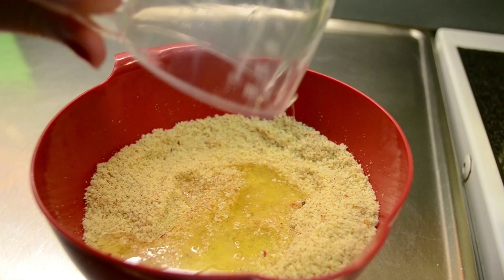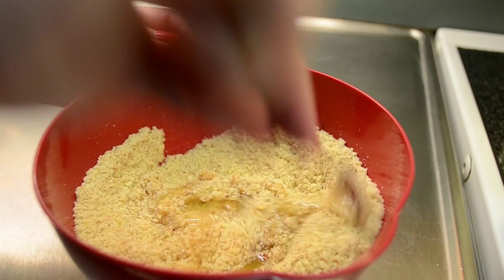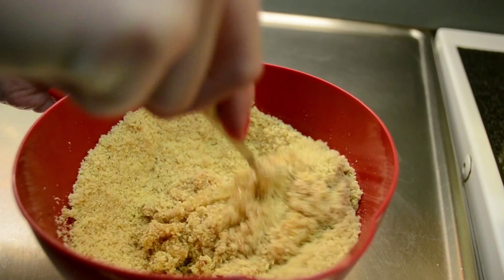Add the egg whites and lightly fold them into the flour mixture, and then mix everything together with your hands until you get a nice dough.